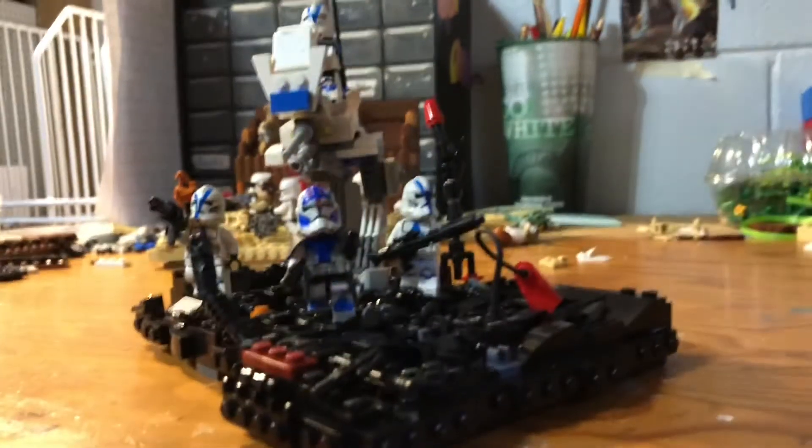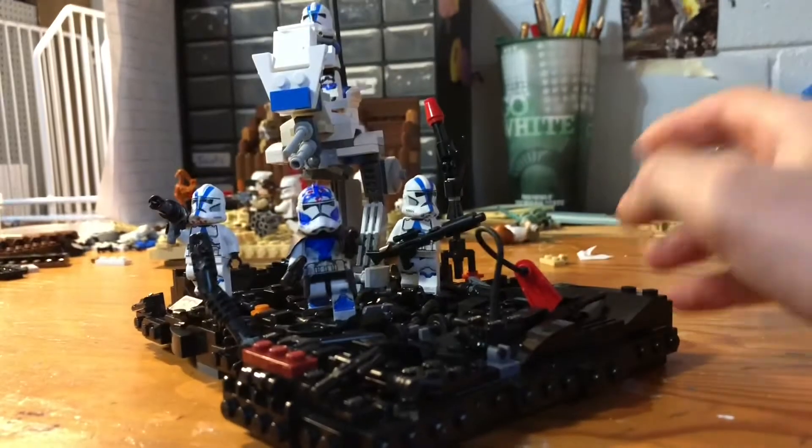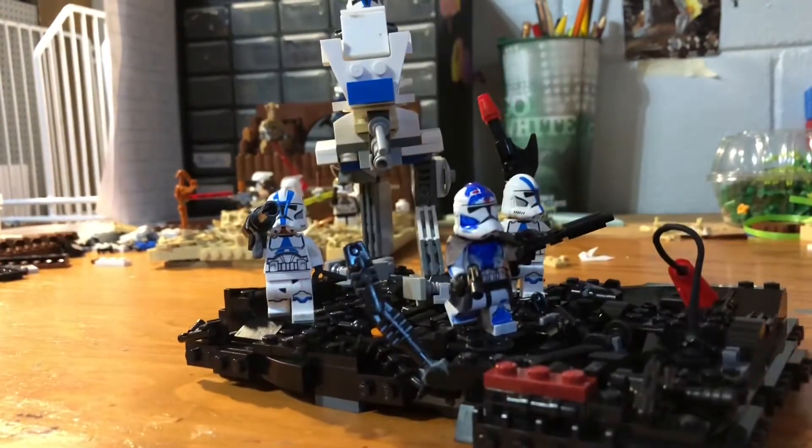So these are some clones on Umbara — I don't know how to pronounce it. It's a little cutout build that is not on any specific size platform.